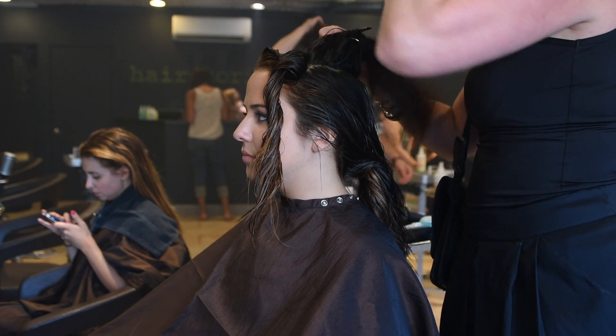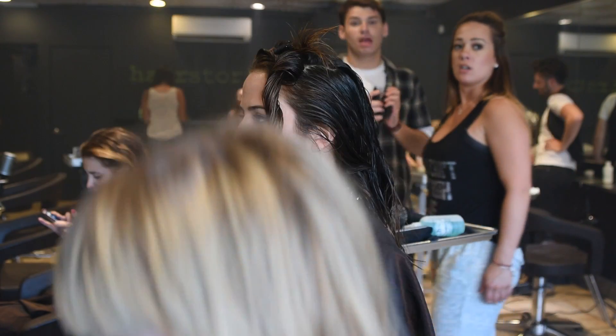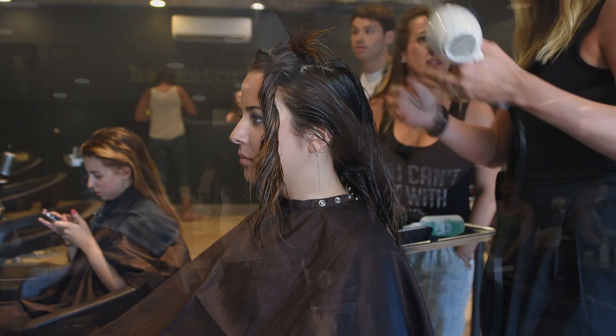Now that we're done with the glazing and the color is complete, we move into styling. She started with damp hair with some Prefix detangling spray, layered with Intro — which is a little bit thicker and helps defrizz — and then layered with some Summery for texture and volume.